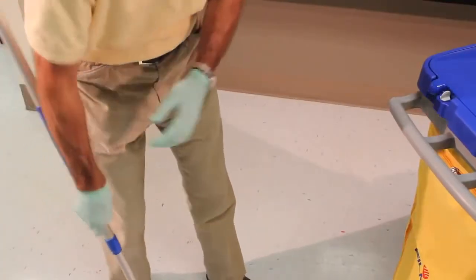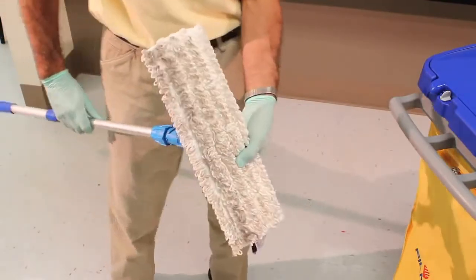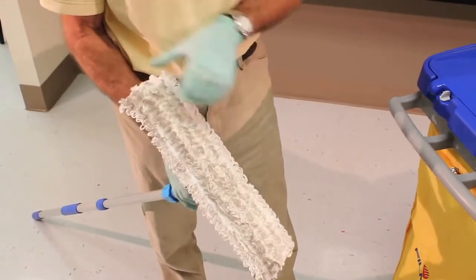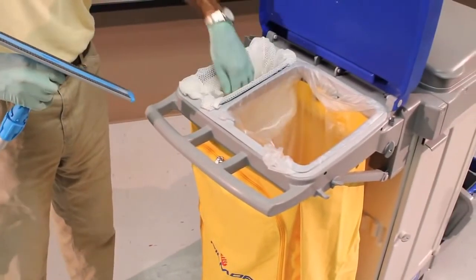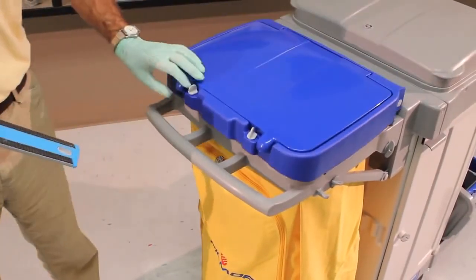With a gloved hand, peel back the dirty mop and place in a net laundry bag for proper care during washing. Do not leave unused mops in the charging bucket overnight to be used the next day.